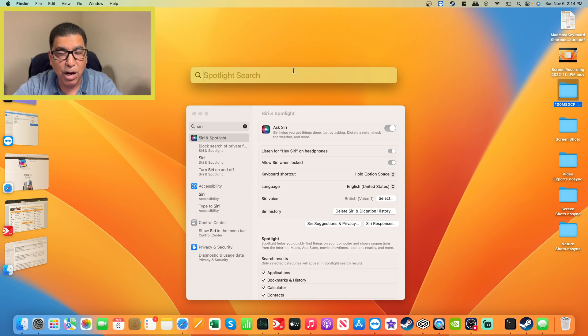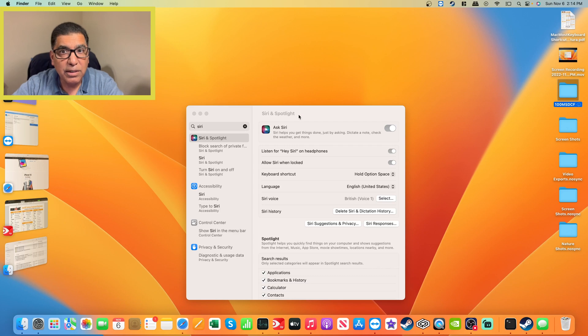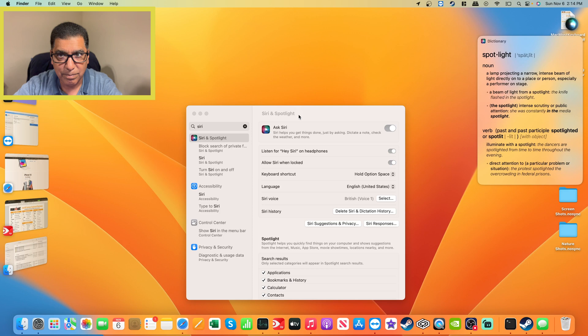Now I'll go ahead and use Option+Space and you'll see Siri come up. What is the meaning of the word spotlight? As a noun, spotlight means a lamp projecting a narrow, intense beam of light directly onto a place or person, especially a performer on stage. Do you want to hear the remaining one? No.